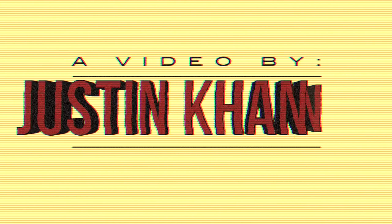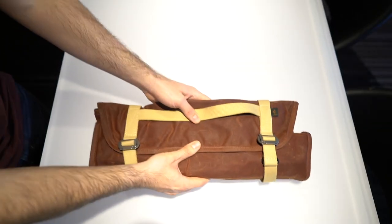Oh man, the stats on this bag do not match up with what I want to talk about. What's up, folks? My name is Justin Khanna. Thanks for joining me on another knife bag breakdown. Today I'm breaking down the Track Drumroll.